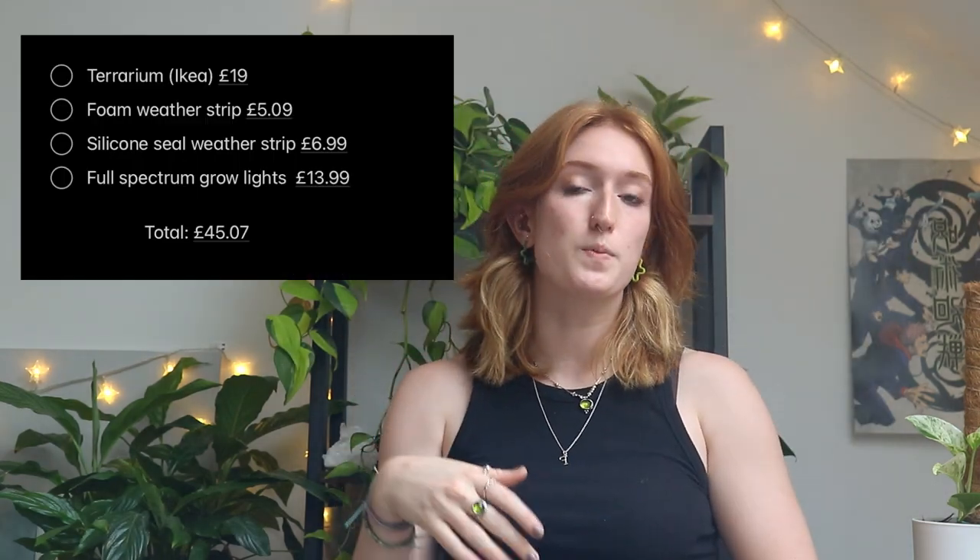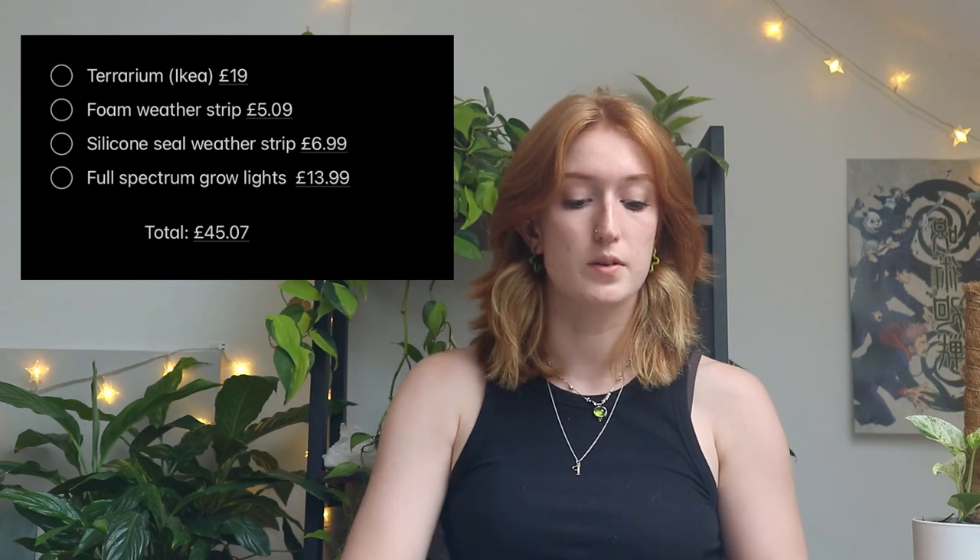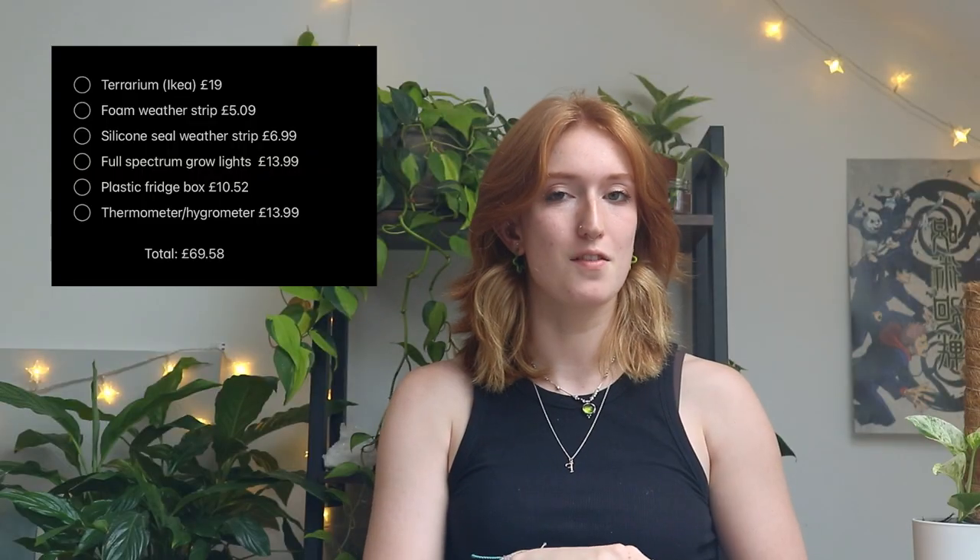For all the essentials of this project it was £45, and £58 total for all the extra bits. If you're just wanting it for saplings and light you don't really need a hygrometer or thermometer, but I do want to track that. The plastic fridge box isn't 100% necessary either, but I wanted it to add some water and pebbles in there to increase the humidity.